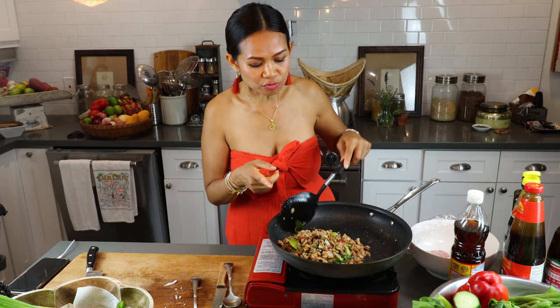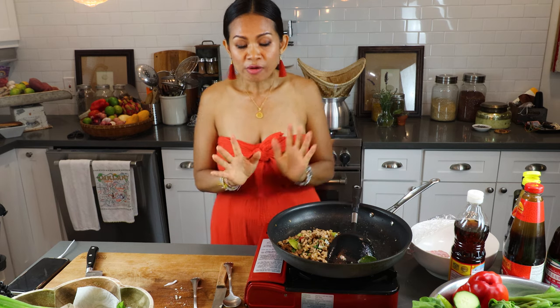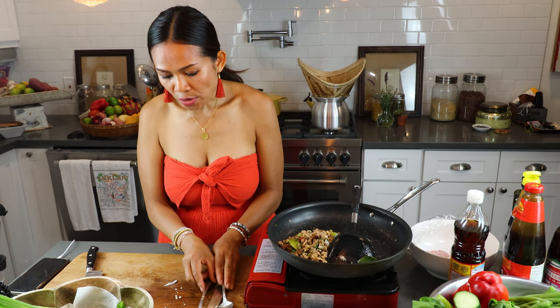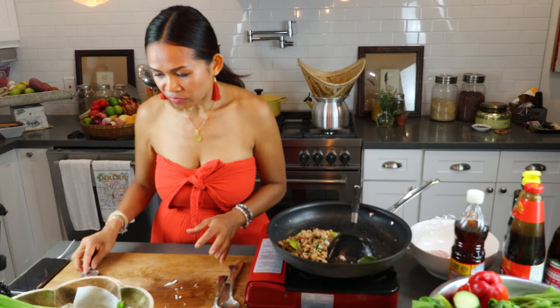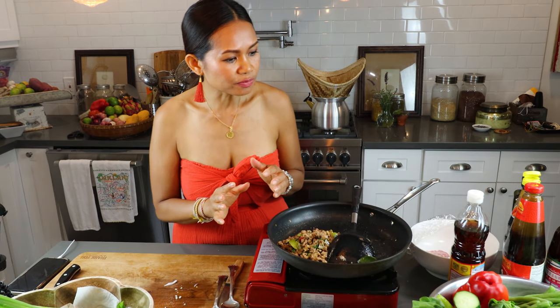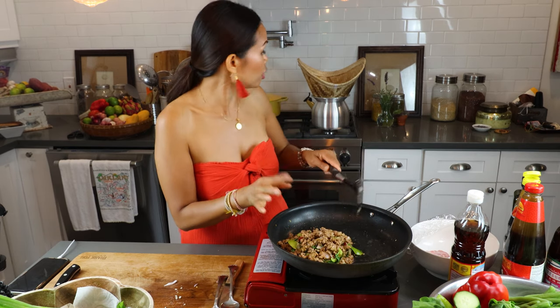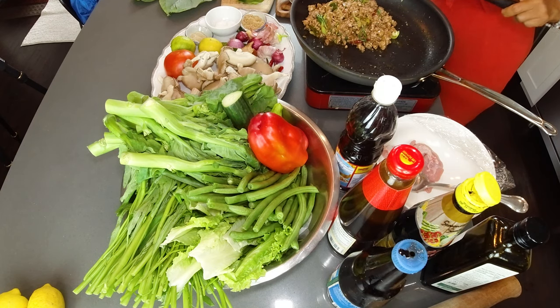It's ready — ready to eat! You can serve it with rice, steamed rice, jasmine rice, or just eat it by itself with all the vegetables. You can also serve it with a fried egg on top. I'm going to set up the plate. I have sticky rice — I'm going to serve with that. I'll show you guys how to make sticky rice too.